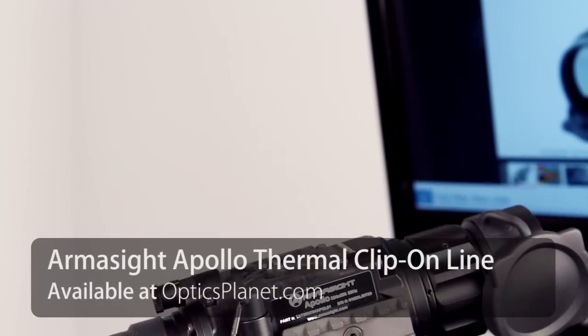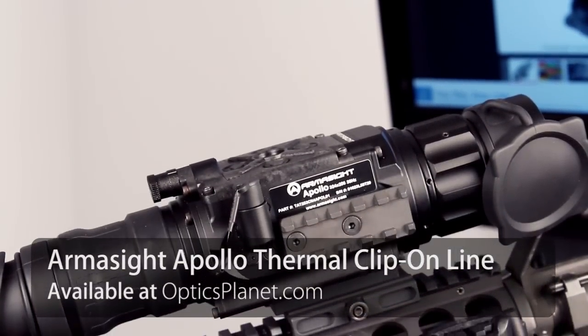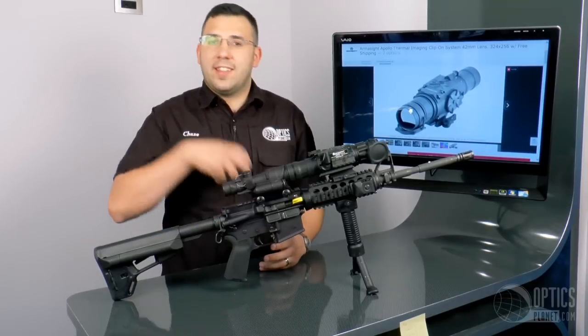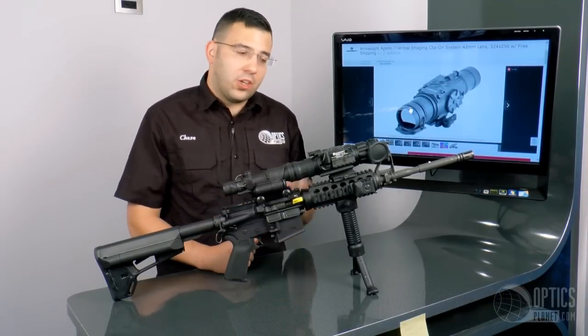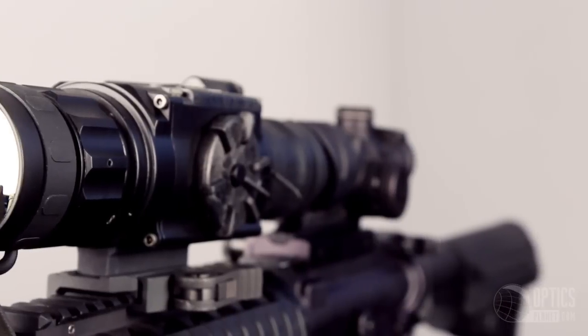Let's say that you have a zeroed-in rifle scope on your firearm and you want to shoot at nighttime — you know, doing some coyote or pig hunting. As opposed to taking that device off and putting on a thermal imager or a dedicated thermal scope, you can go with a clip-on device that is used in tandem with a zeroed-in, ready-to-go daytime rifle scope.